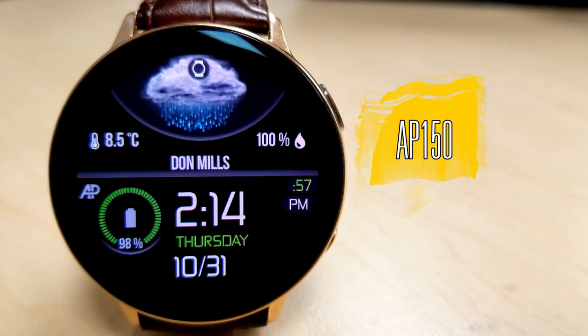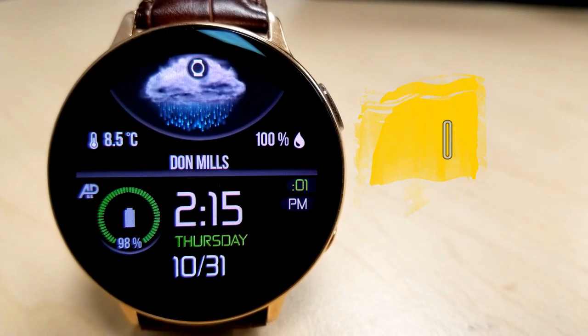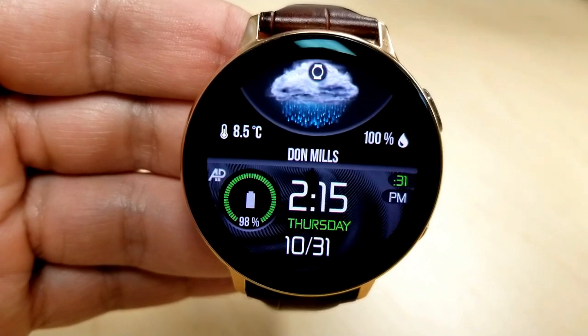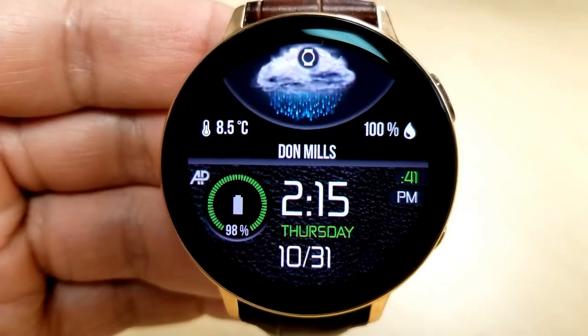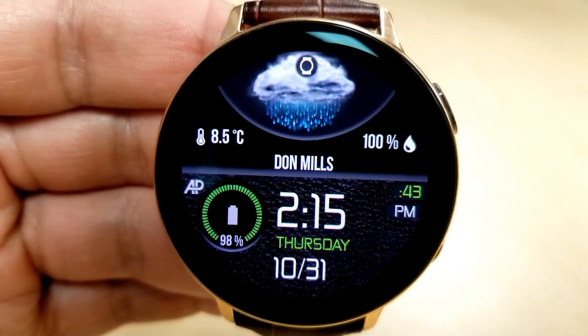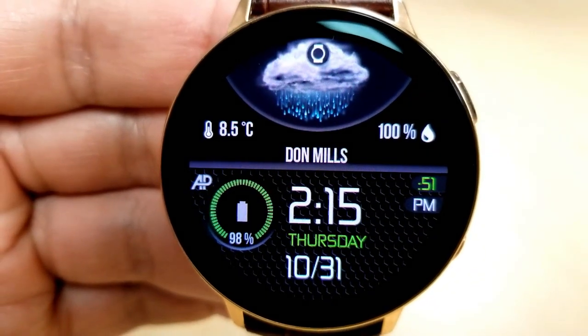Okay guys, here's a really nice-looking all-digital Watchface, whereby the weather is the main focus for this one in terms of providing information. The only non-weather display features is the date at the bottom, the digital time, which can be set in a 12 or 24-hour format, and your battery remaining dial on the left-hand side of the face.